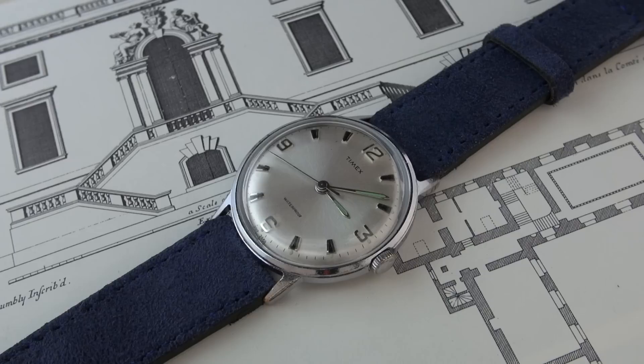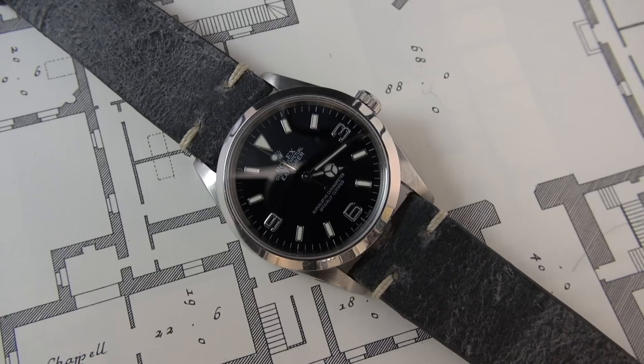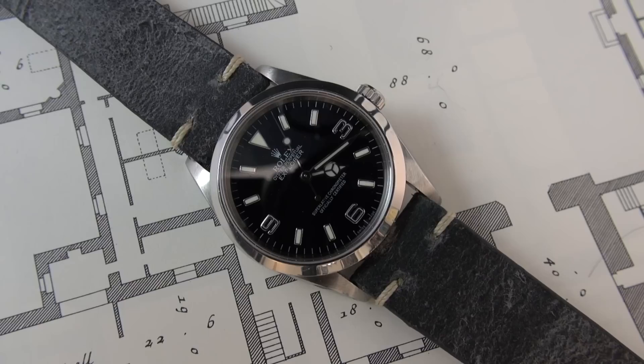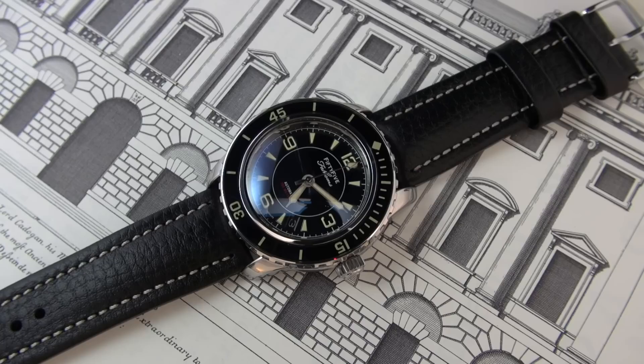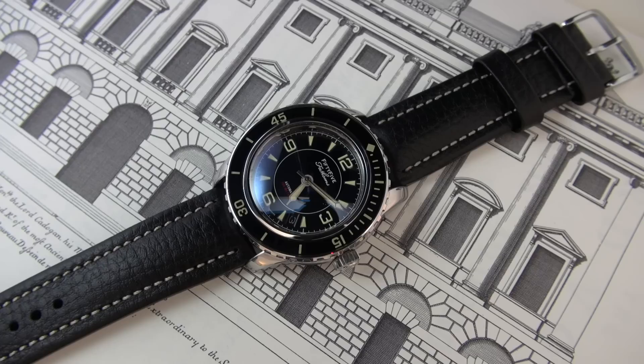Hi guys and welcome to the show. Today, another strap video. It certainly has been a while since I did one of these, and as Christmas is around the corner, there is no better gift option than straps when it comes to watches. They are incredibly fun and can breathe new life, pizzazz, and style — changing the way a watch feels and looks completely. So it's only inevitable that I'm going to do this type of video on a regular basis.